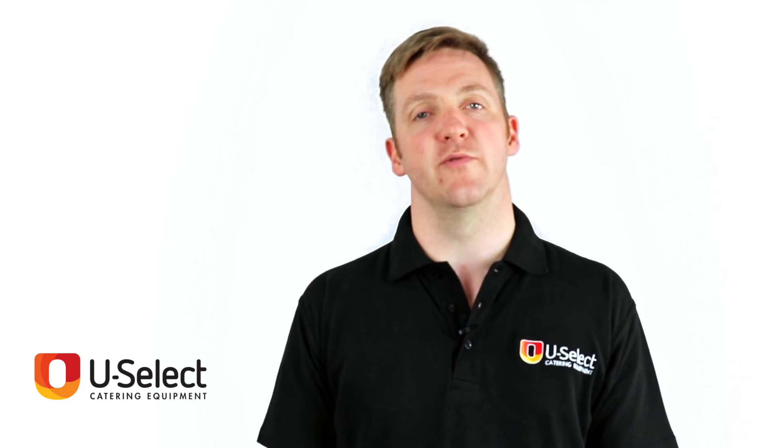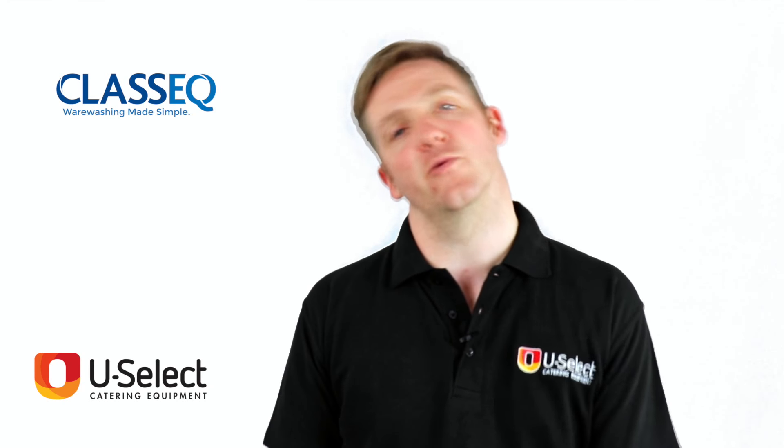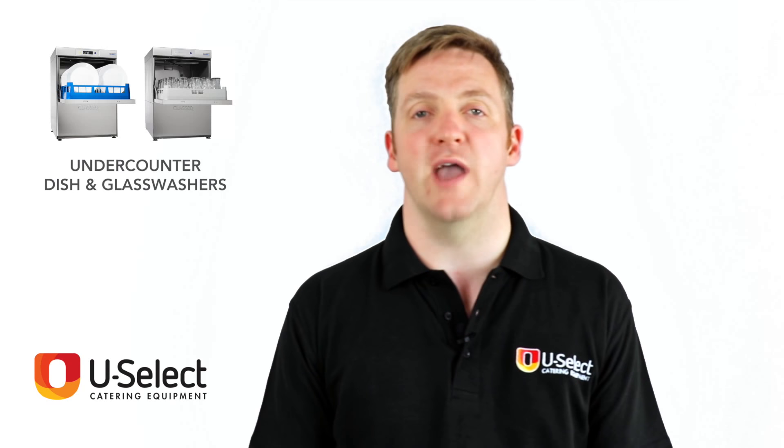Hello and welcome to the Catering Equipment Review Show. Today we're going to be doing Classique's range of undercounter glass washers and dishwashers.